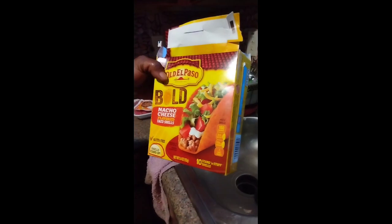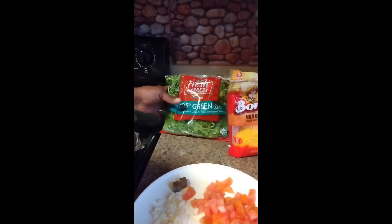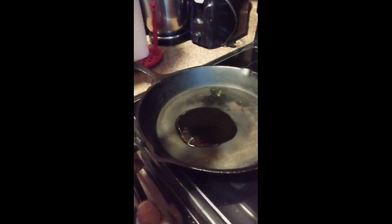Hello everyone, welcome back to my YouTube channel Cooking with Brina Love. Today we're gonna be doing some beef tacos. We're gonna be using the nacho cheese, I got my ground chuck, and we're gonna do fajita seasoning, my tomato, onion, garlic, two bouillons, cheddar cheese, shredded leaf lettuce, and a little oil for the ground chuck.